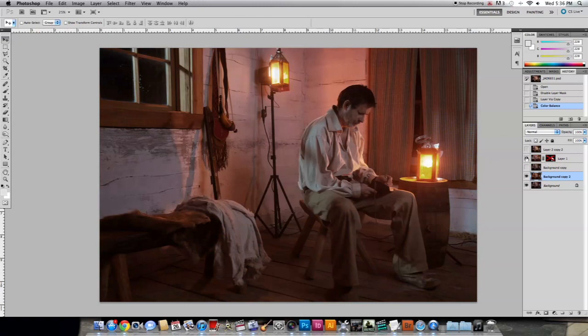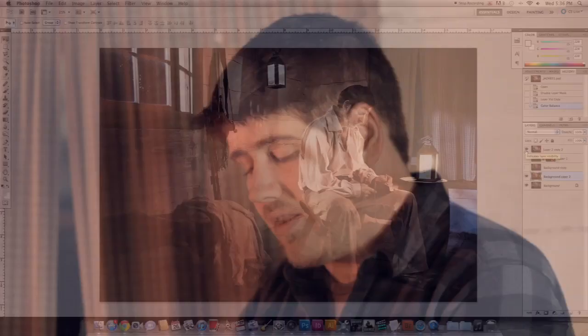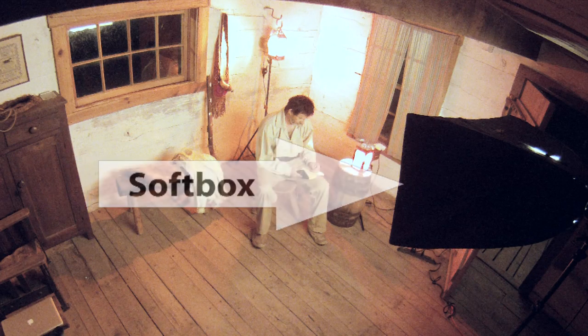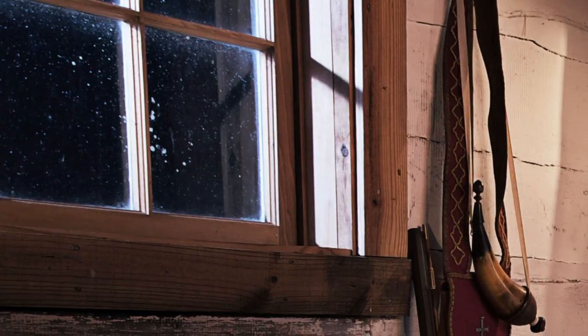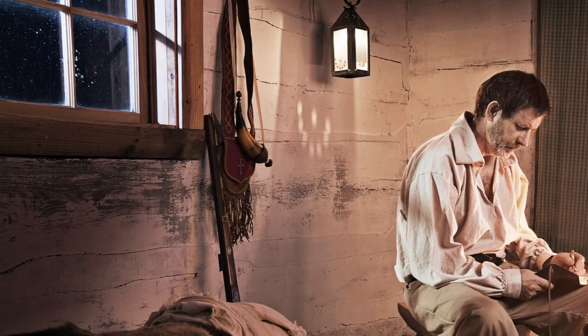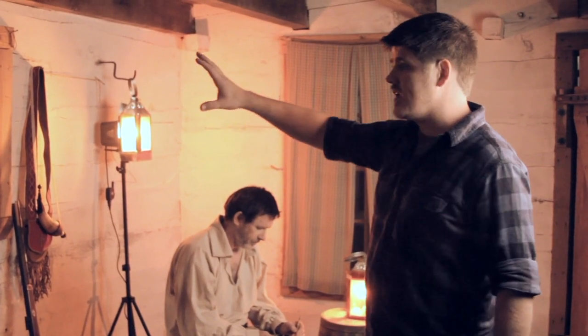We want the lighting that the candles are supposedly creating to be generated by the strobes. We have this big softbox here — this is simply kind of a catch-all. In addition to these three lights inside the building, we have two strobes outside as well. One is shining through this window to simulate moonlight coming in, and that one is not gelled. In conjunction with the gelled lights inside, it will create kind of a blue cast.